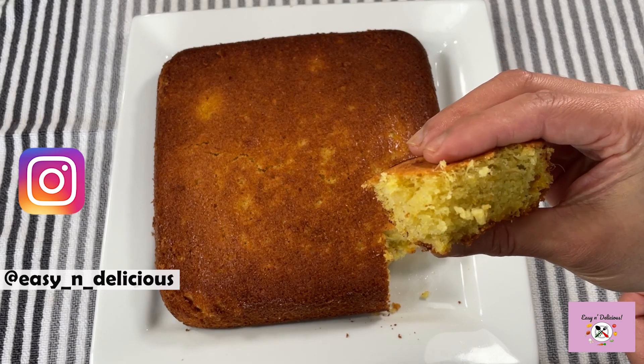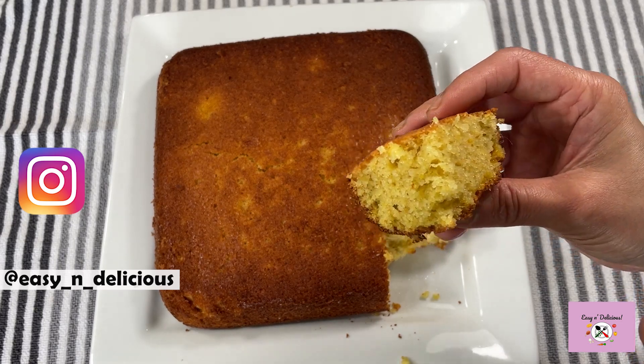So spongy and soft — perfect! If you like this recipe, give it a thumbs up, leave your comments below, and don't forget to subscribe. See you next week, bye!